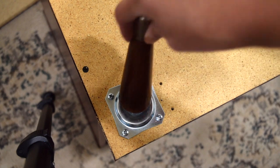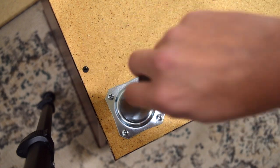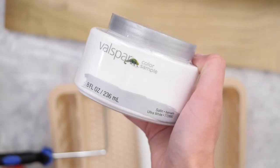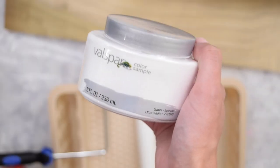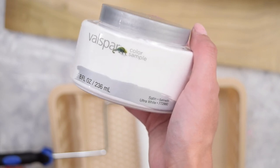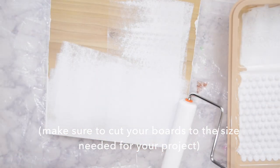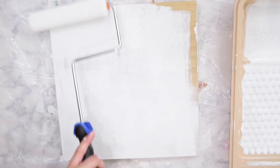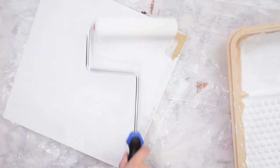Then all you simply have to do after that is screw the legs onto the brackets. To solve my storage issue, I picked up a white paint sample and then had a board cut down at the hardware store into two 11 by 11 inch pieces. I gave both of those boards two very nice coats of this white paint so that they were completely covered.